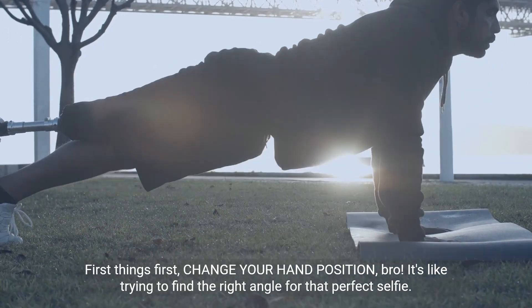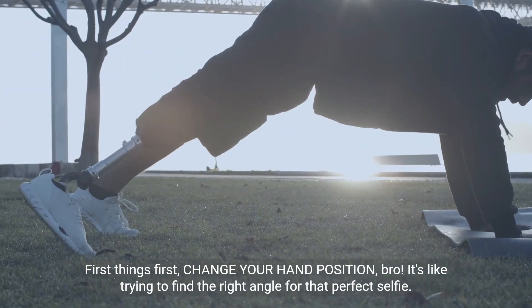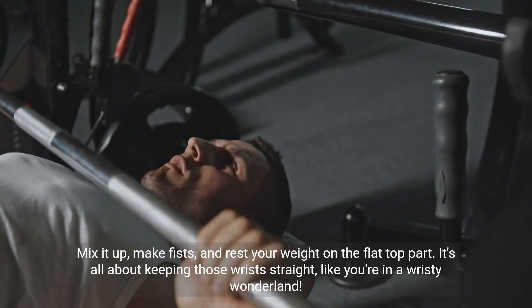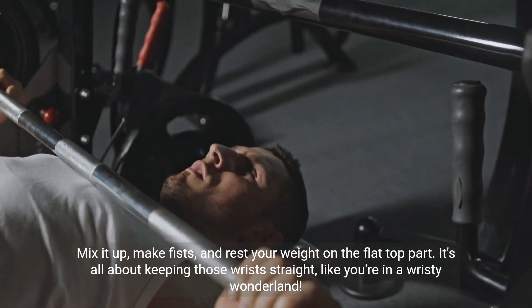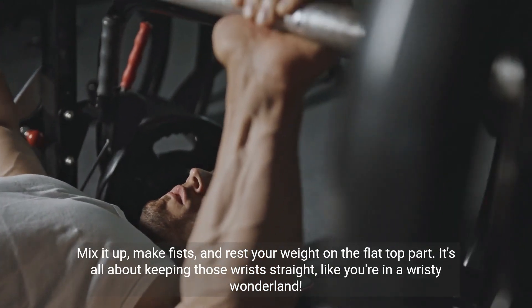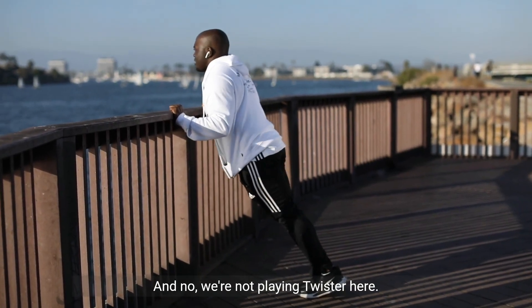First things first, change your hand position, bro. It's like trying to find the right angle for that perfect selfie. Mix it up, make fists, and rest your weight on the flat-top part. It's all about keeping those wrists straight, like you're in a wristy wonderland. And no, we're not playing Twister here.